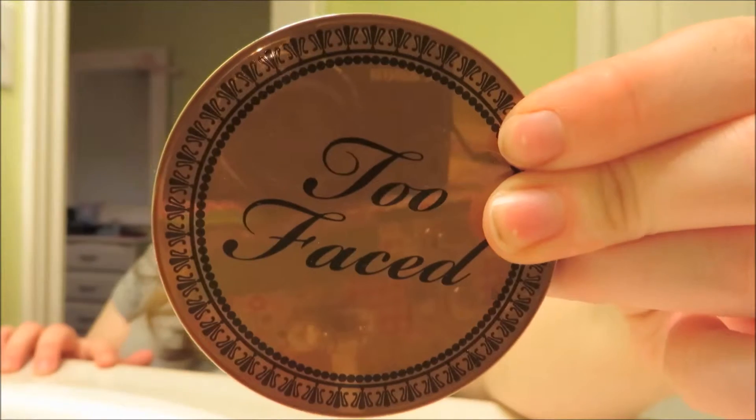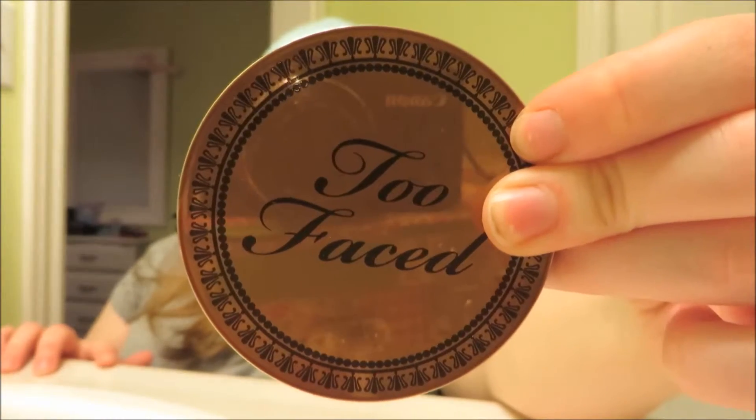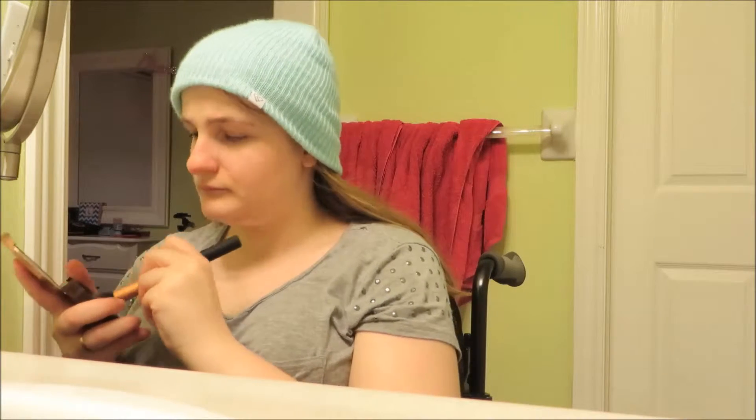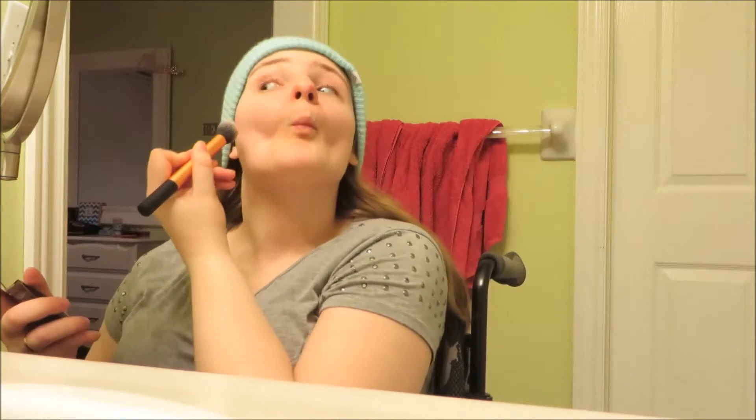I am using the Too Faced Chocolate Bronzer to contour my cheekbones a little bit, and for my neck and chin area as well as my temples.